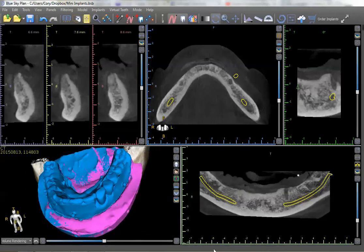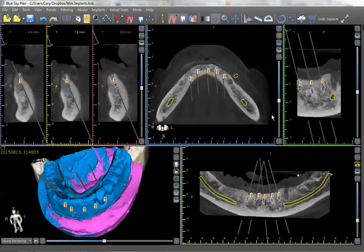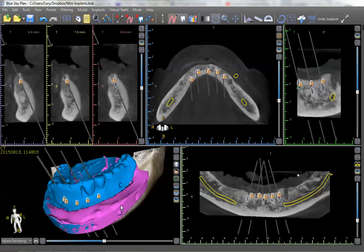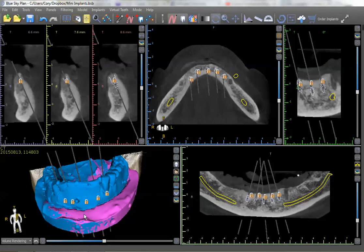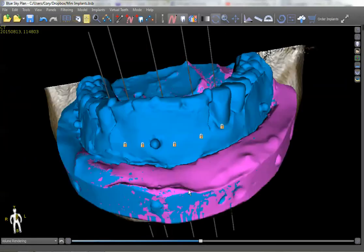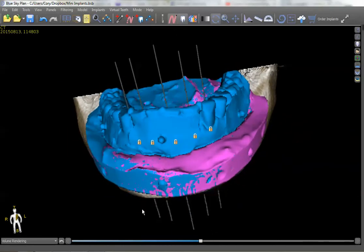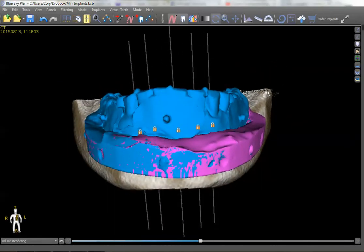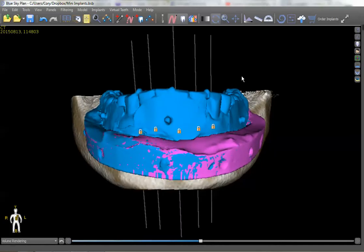That's very helpful because we're going to be planning some implants. If we turn these implants on, these implants have been designed to be perfectly parallel with one another. We all know that the denture housings are going to hold up a whole lot longer if the housings are parallel — they're not off-axis, wearing your attachments prematurely. So these are all 100% parallel.